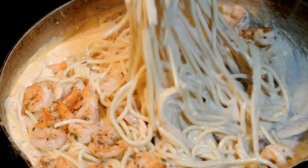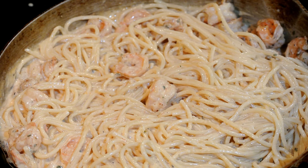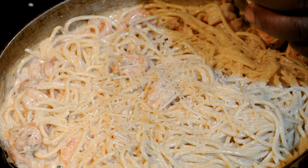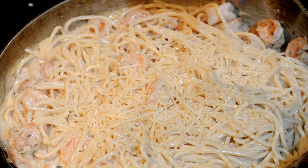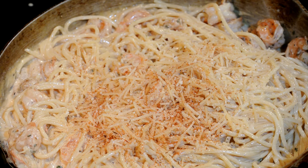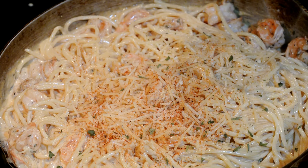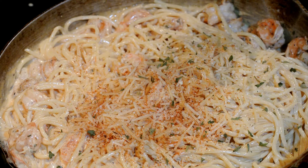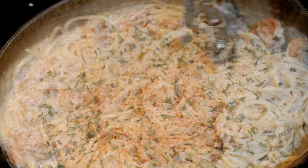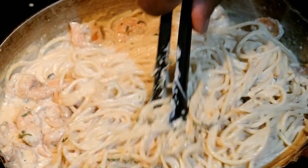I'm giving everything a good mix, putting all of these flavors together. We're going to add some more Parmesan cheese. You can experiment with other cheeses — you don't have to just use Parmesan. I'm adding in some more Cajun seasoning because that's what this recipe is all about — it's Cajun shrimp pasta. Let's stir this up and get ready to plate it. Add some dry parsley to make the color stand out, or fresh parsley to make the flavor stand out. It's done — let's plate it up and let's go!